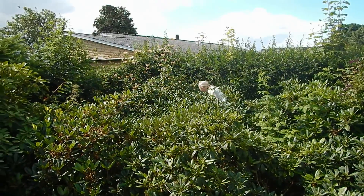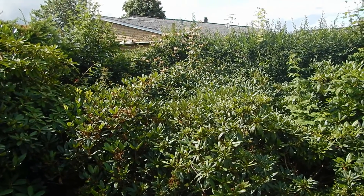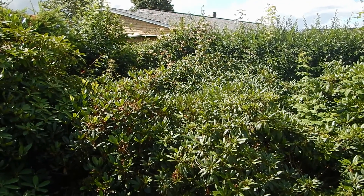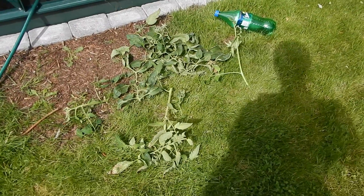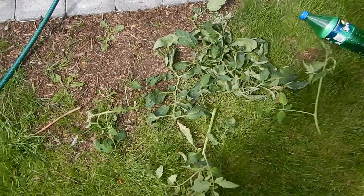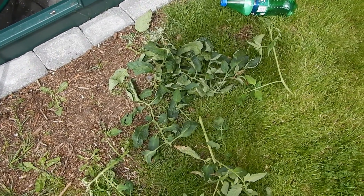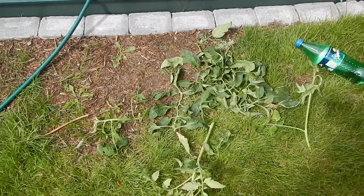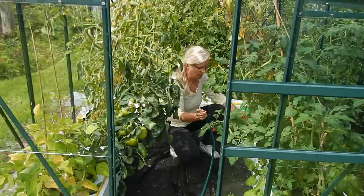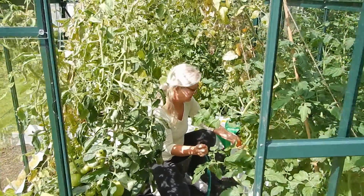My mother follows permaculture, so she takes off some of the leaves so the plant uses more energy on the tomatoes instead of letting the plant grow its natural way. When she removes the leaves, the tomatoes will get more sun.